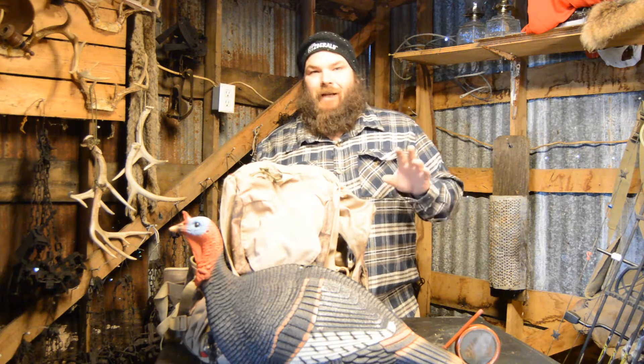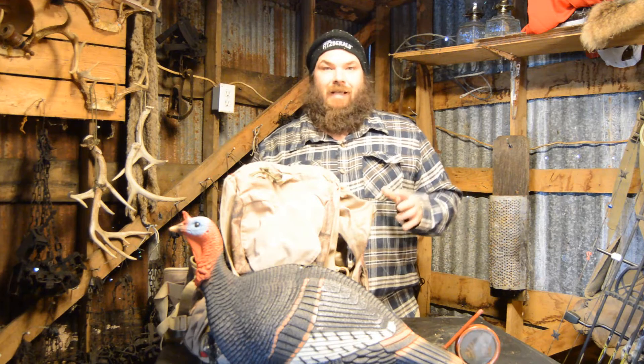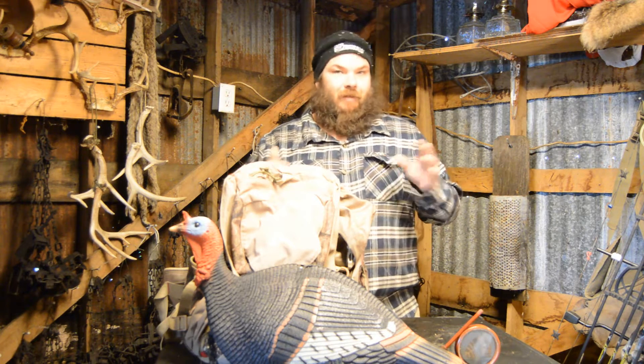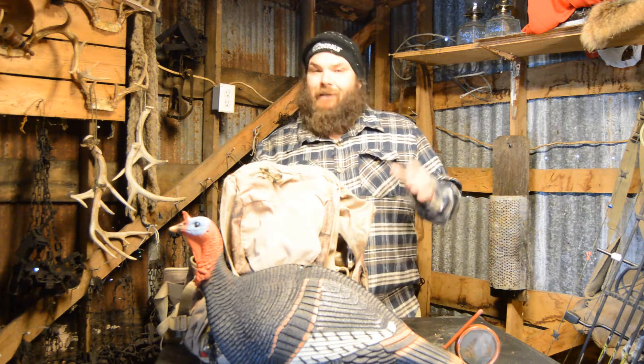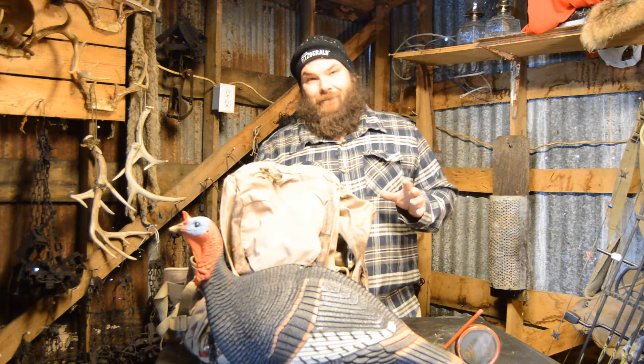This is all new footage, you guys haven't seen this. The difference between this season and last season is we've got a lot of new footage in here, a lot of stuff I didn't put on last year on the YouTube channel, kind of saved it back for Season 2. But there is some that you have seen, but I guarantee you, you haven't seen none of this.